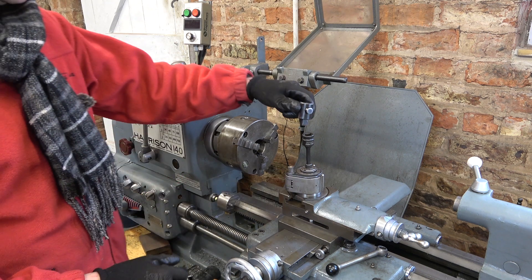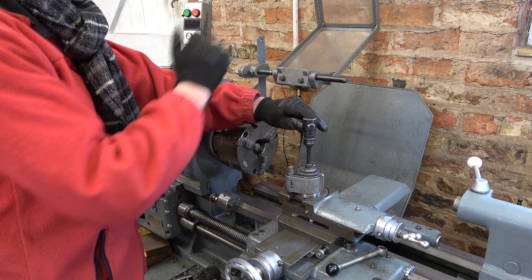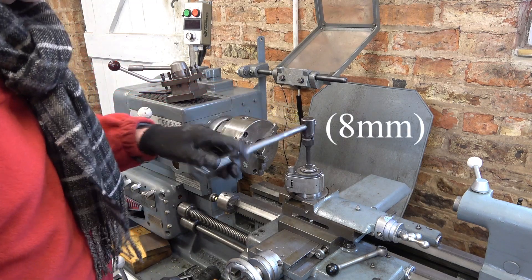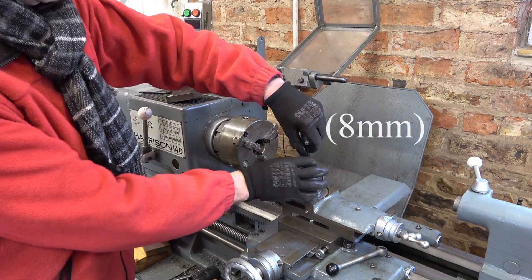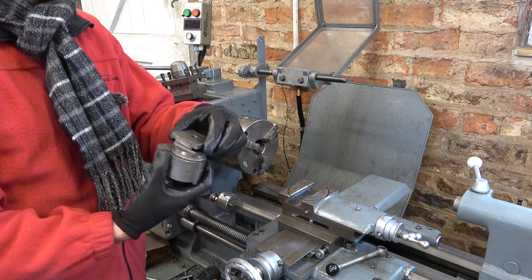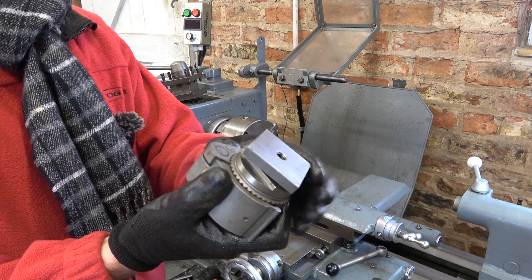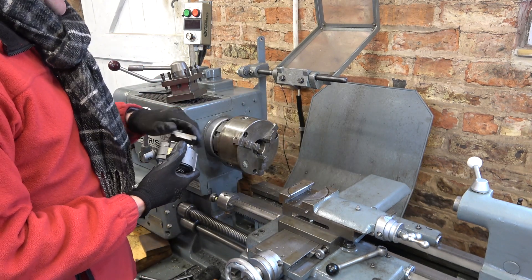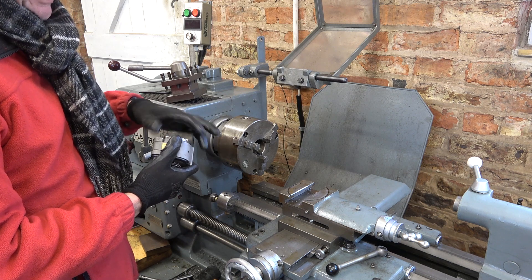We'll get this multi-fix off, so I'm just using a 5/16 Allen key in the top here, and when you've loosened this one it just slides off. This is the original T-nut from the bottom — I just reused it when I made this fixing — so we'll use that with this original tool post.